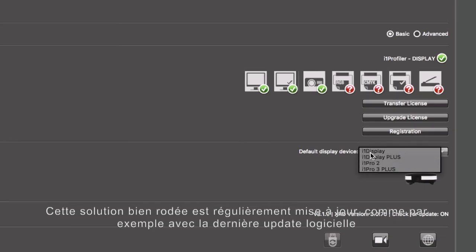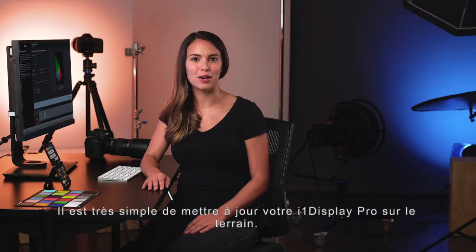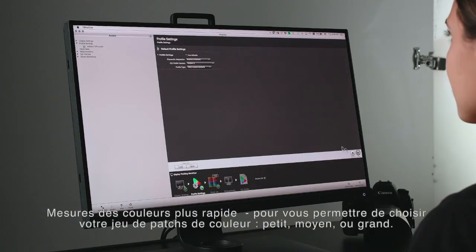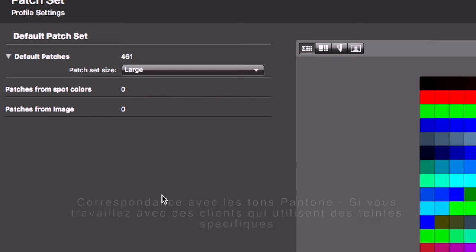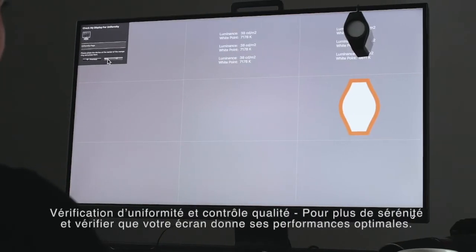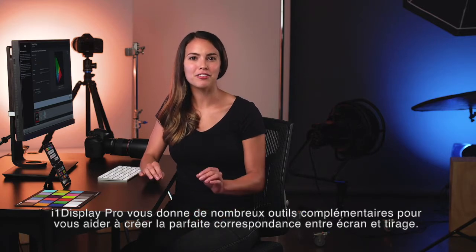This time-tested solution gets regular updates like the latest software release, which fully supports 64-bit compatibility, making it a breeze to update your i1 Display Pro in the field. With features like contrast limiting, that lets you use actual printer profiles to get a better screen-to-print match for your specific paper. Significantly faster measuring speed that allows you to choose your patch set — small, medium, or large. Pantone color matching, if you're working with color-specific clients, you have the option to add the exact Pantone color to your patch set. QA and uniformity check gives you peace of mind that your monitor is at optimal performance. i1 Display Pro gives you many extra tools to help create the perfect screen-to-print match.